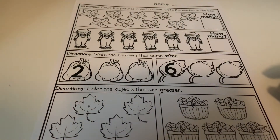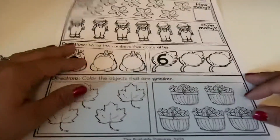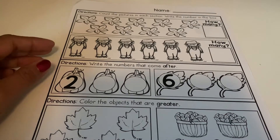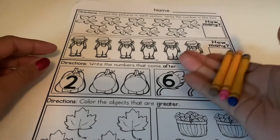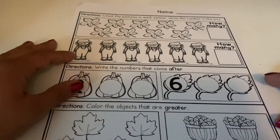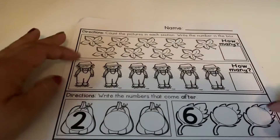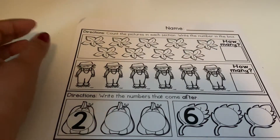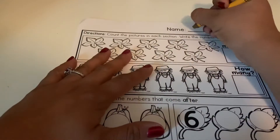Hi friends, it's Teacher Victoria. Today we're going to be doing our math concept page. What we have is this page right here and all we're going to need are a few markers, crayons, or colored pencils. All right, so we're going to get started. The first thing we need to do is write our name at the top — that is always first.